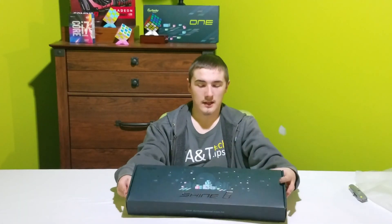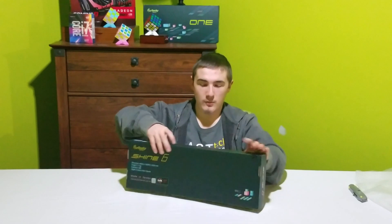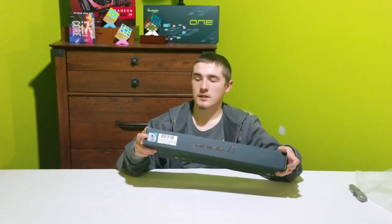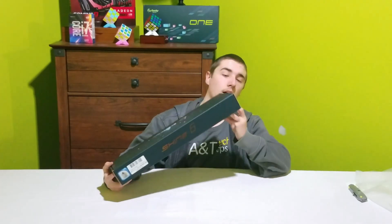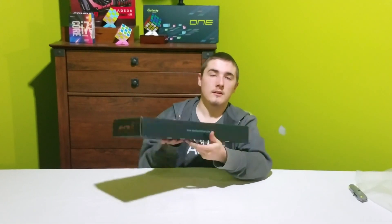The Shine 6 comes in a similar looking box to other Ducky products like the Ducky 1 box above my head. The back just has specs — dimensions, all that sort of stuff. It's got the Shine 6 logo on the end and their website on the side.